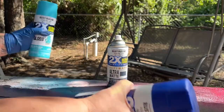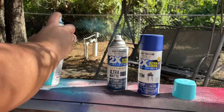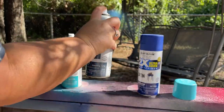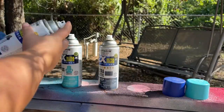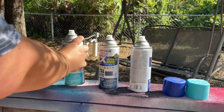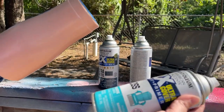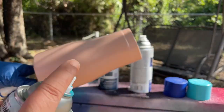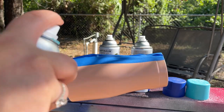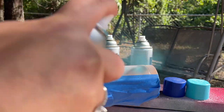The first thing we want to do is prime up our paint cans — shake them up really good and give them a couple spritzes just to make sure they're working properly. I went online and looked at some photos of the ocean: more towards the shoreline it's a lighter blue, and the deeper you go out into the ocean it becomes darker. That's how we're going to think about this.